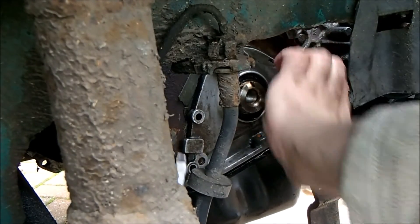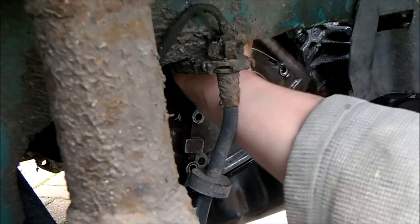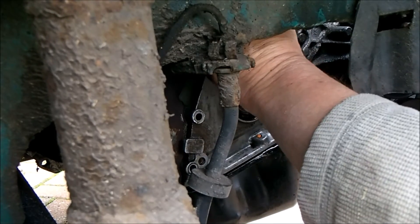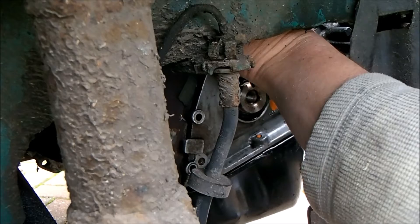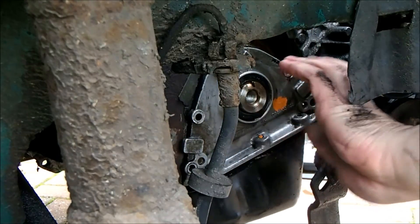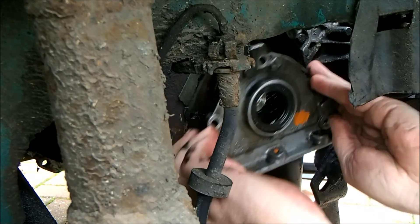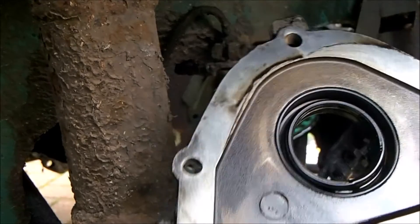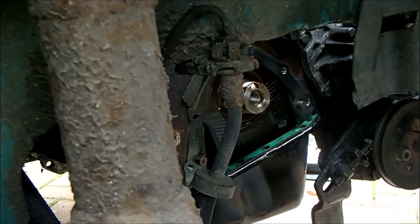That side's coming off — it's on light locating pins which I think is what's holding us up. There we go — that's that side off. And there we have the plate with the seal, and you can clearly see that the gasket is blown.